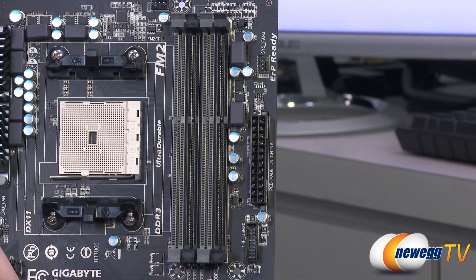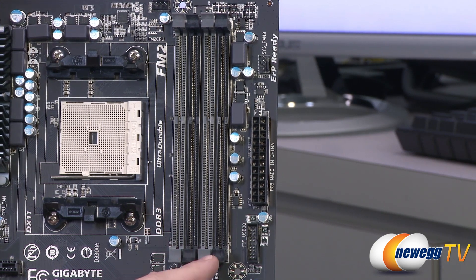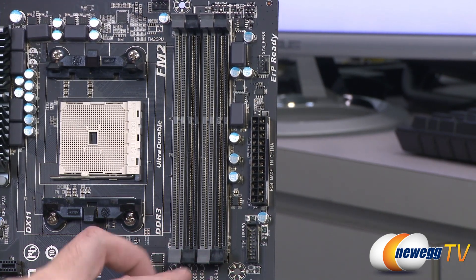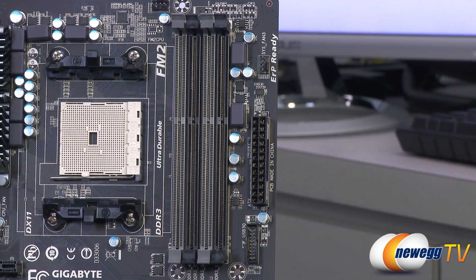Bear in mind it's dual channel support, so I recommend buying your memory in matched pairs and installing them in the color-coded slots to make sure you're taking advantage of that dual channel capability and the added bandwidth and performance you get from that.